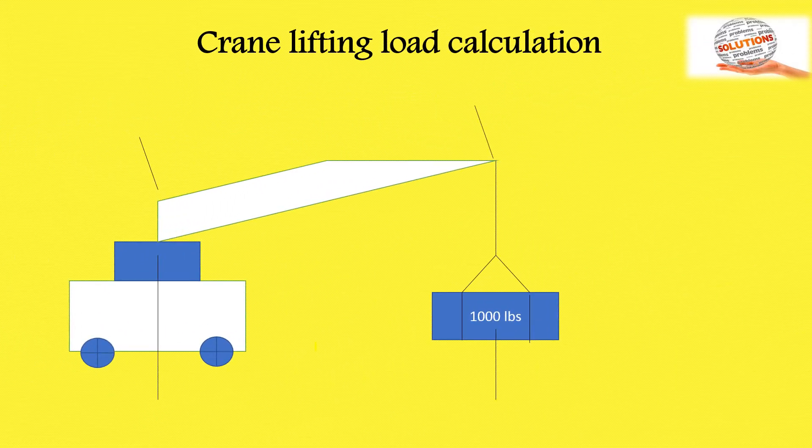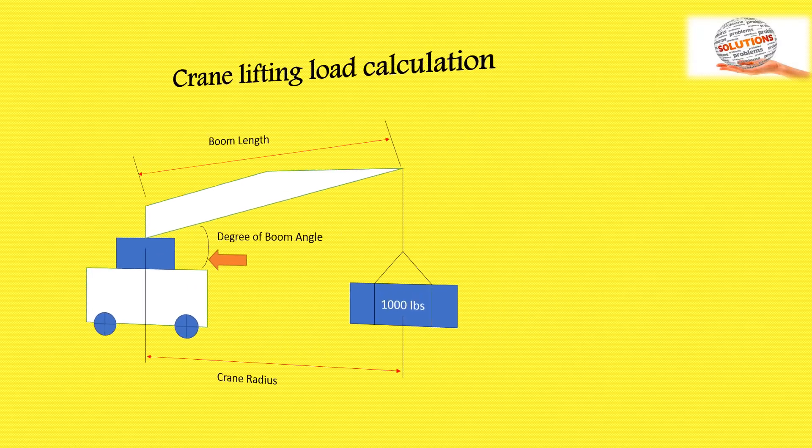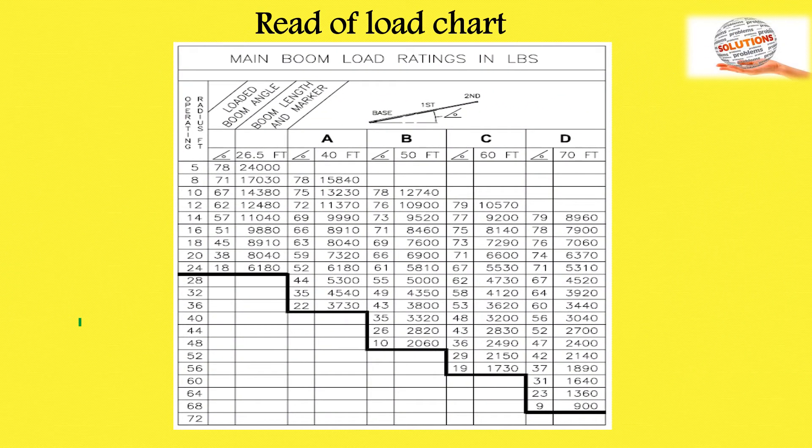Before preparing the lifting plan, you should calculate the crane lifting load. First, calculate the crane radius. Second, calculate the boom length. Third, calculate the degree of the boom angle. As per radius, boom length, and boom angle, you use the crane load lifting chart to calculate the safe working load (SWL) capacity of the crane.